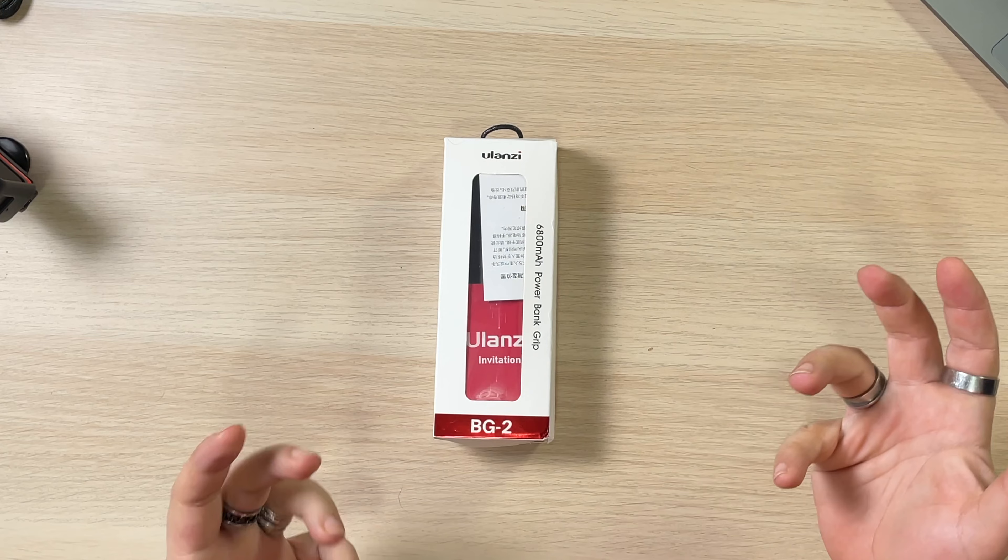This is something that Ulanzi sent me, just like the other components you'll see in the next few days. What I love about this is we all have these little power banks. We love them, we use them all the time.